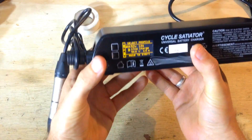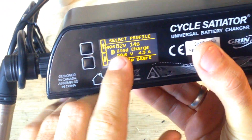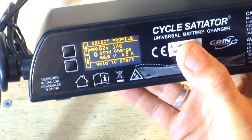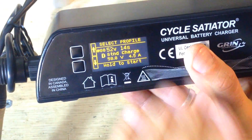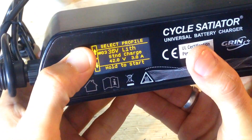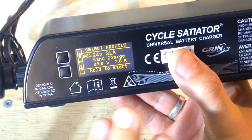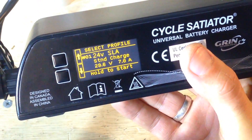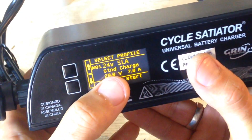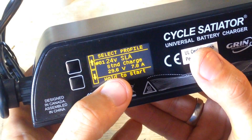I'm going to show a little bit of the settings. You can do the programming via the display as well. This is the default profile I selected for my charger — 50 volts. Let's go to the very first profile and browse the settings. The profiles here come from Grin and are pretty similar.